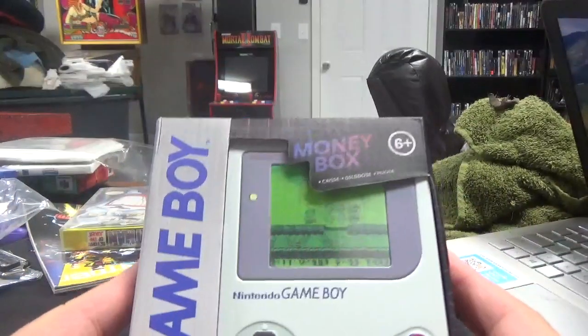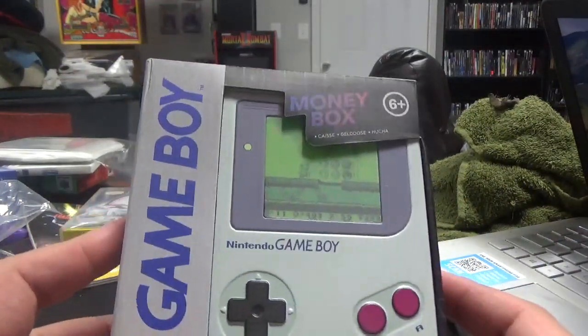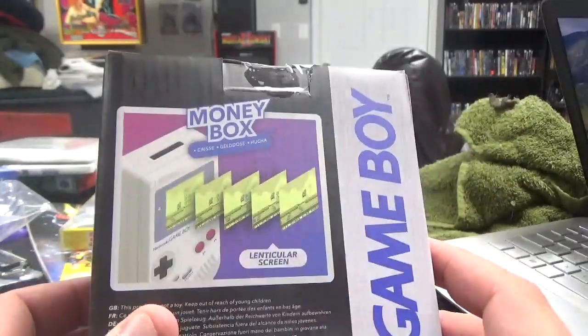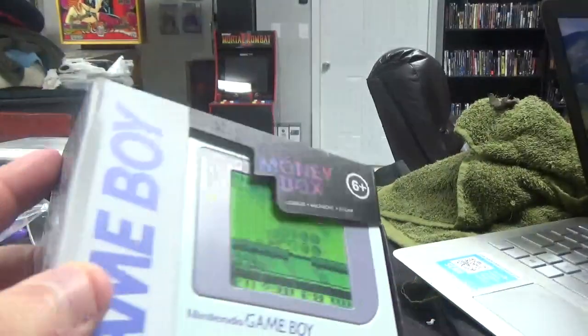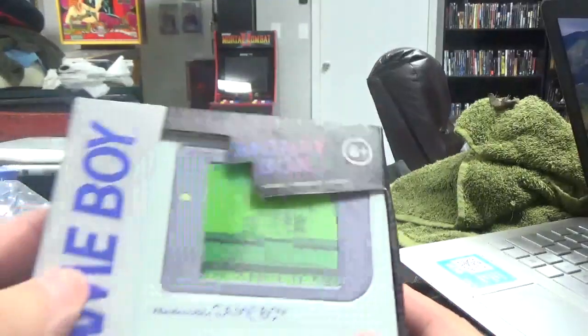This here is a Game Boy Money Box — it's like a piggy bank. The case got a bit smushed, but there you go. It looks like when you put coins in the thing, the screen changes when you move it left and right. So, we got the money box.